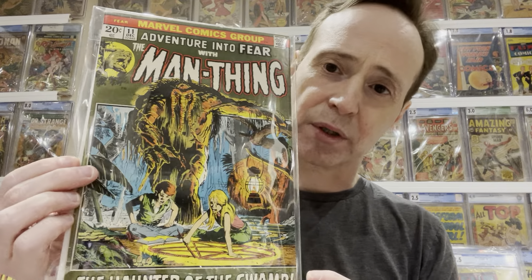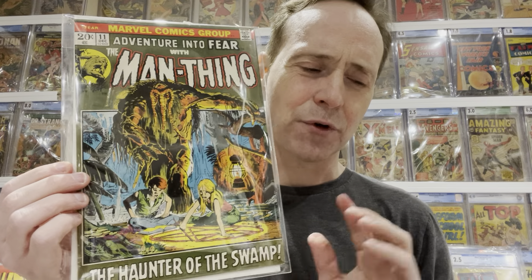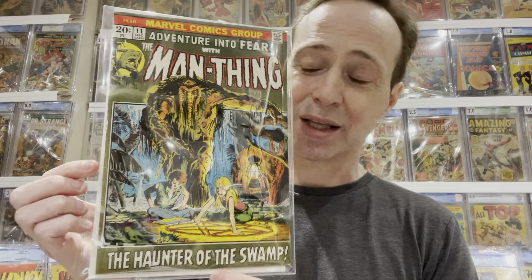This is Adventure into Fear with Man-Thing, number 11. Adventure into Fear number 10 is the first issue with Man-Thing's title, but he's not on the cover. This is the first cover appearance of Man-Thing. Man-Thing has kind of weird first appearances — he actually made his first appearance in a magazine, then his first comic appearance in Adventure into Fear number 10, and then his first cover appearance in number 11. Just another cool character.